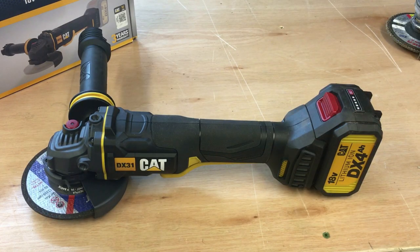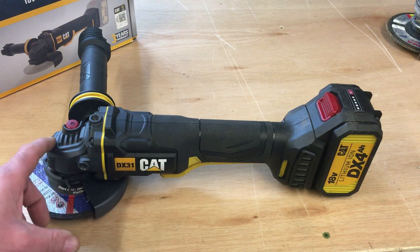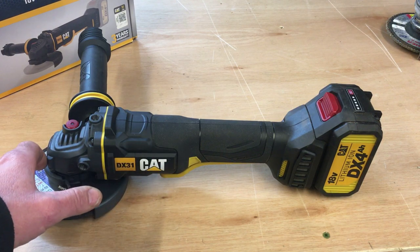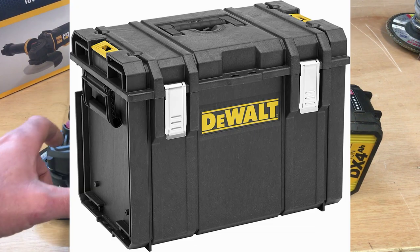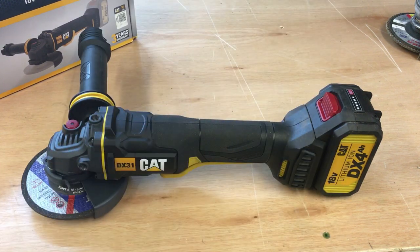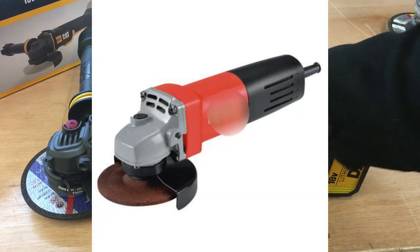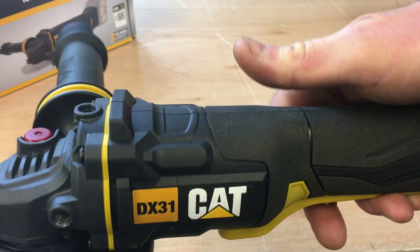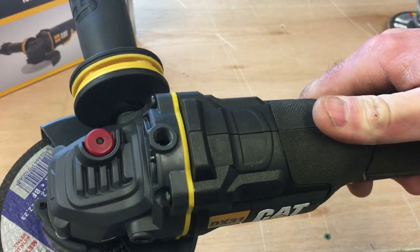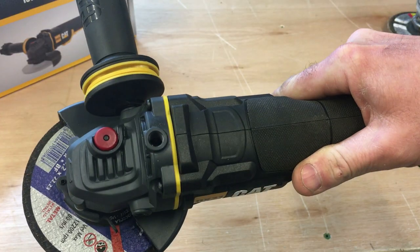The first thing I'll mention is the colour scheme. That might be insignificant, but to me it looks really mean, really tough. It reminds me of the DeWalt tough system boxes — the DX300 and 400s that I use. It just looks the part; it looks tough as opposed to a bright red or bright orange type of thing. Even the casing is blackened. That's one of the first things I notice.